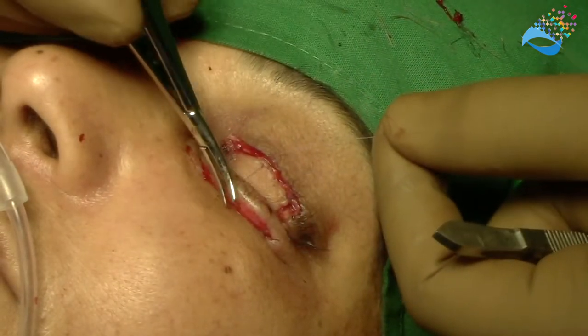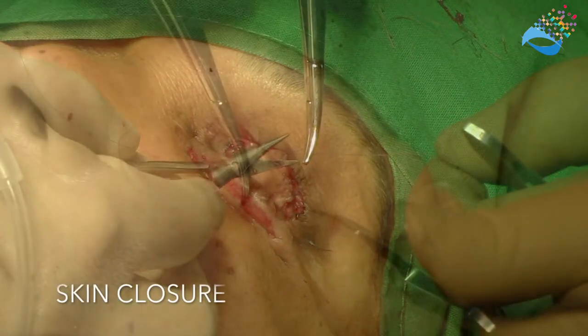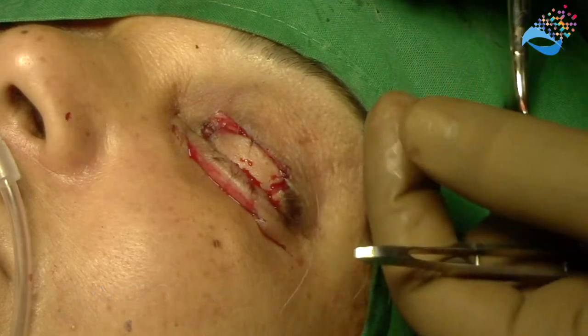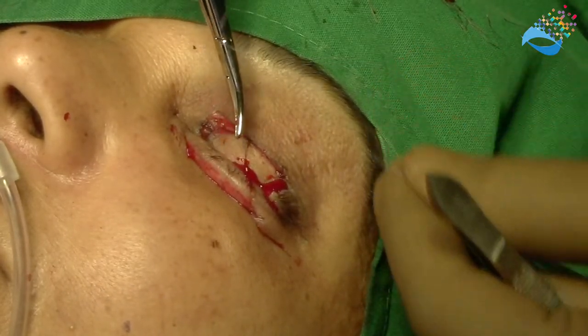The skin and the orbicularis are then closed in layers. It is important to suture the lateral edges of the advancement flap to the remnants of the tarsus on either side of the upper eyelid.